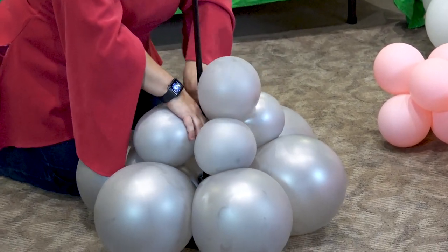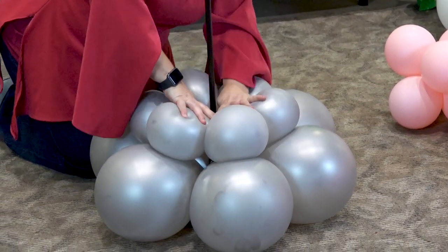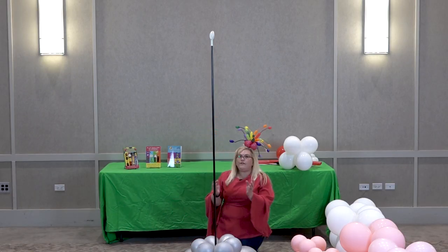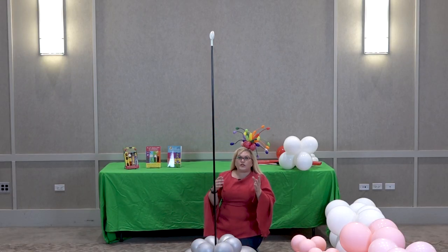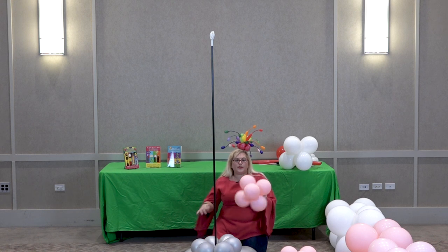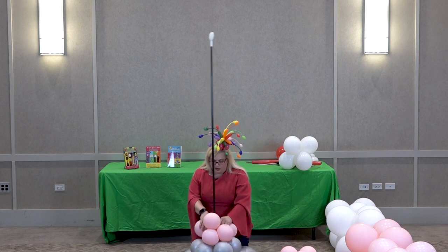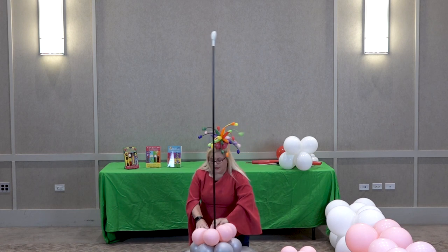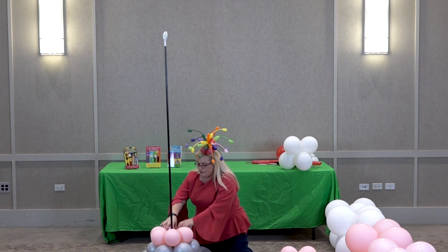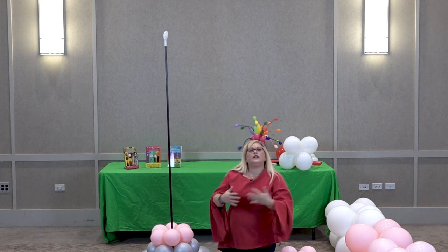These are underinflated 11-inch balloons — they're really super squishy and we're getting a lot of pressure coming up. If you picture your old 50s-style floats or shakes, they kind of have that glass shape, and that's what we're trying to create here. These are also 11-inch balloons sized to about five inches, so we're going to go in a little bit here. The reason we're using a six-pack and not a four-pack is because six makes it round, whereas four makes it a little bit more squarish.